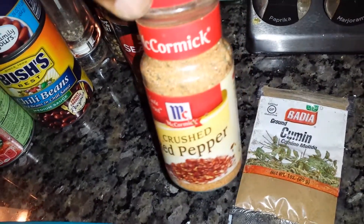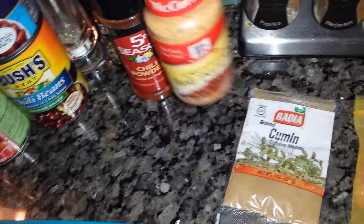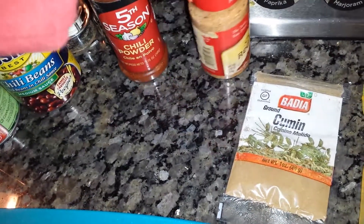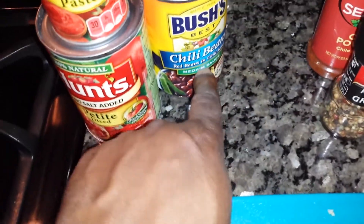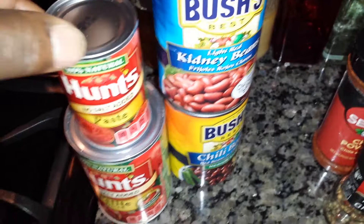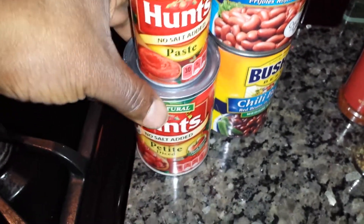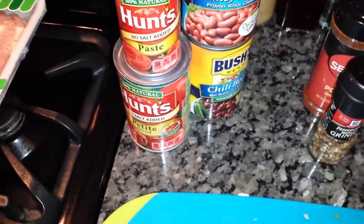This is my universal taco fajita seasoning — I make this myself. We got some cumin, and this is another universal thing I use for chicken and poultry. We got some chili powder, peppercorn medley, some chili beans, regular kidney beans, tomato paste, and diced tomatoes — no salt added.